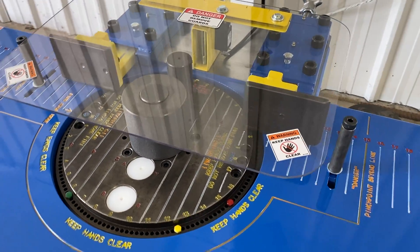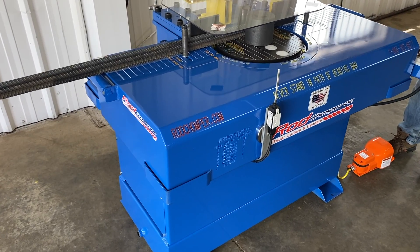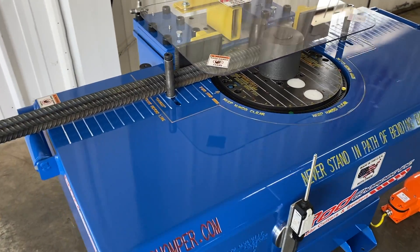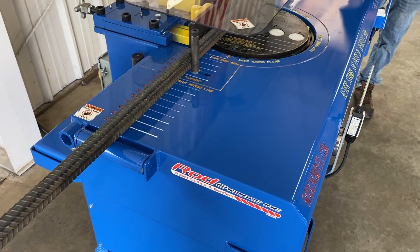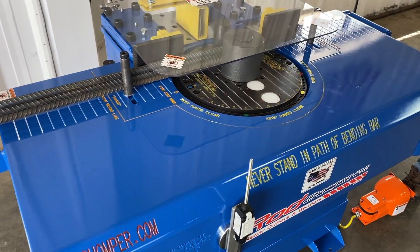We'll demonstrate bending some rebar for you. We'll demonstrate bending three number five rebars, using the rod support to help hold them up so you keep your hands out of harm's way at all times. We'll bend a 45 for you, a 90, and then a 180.